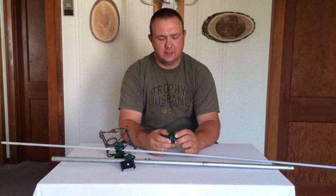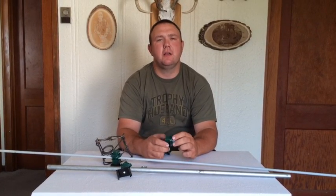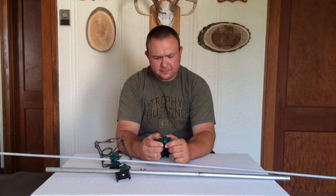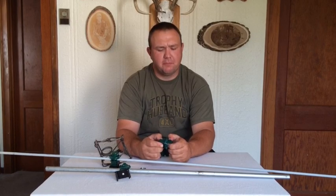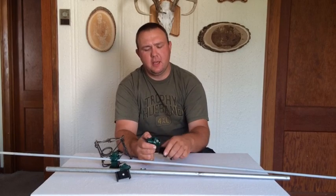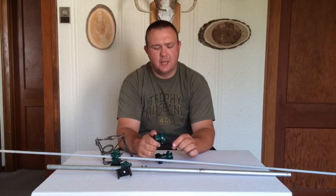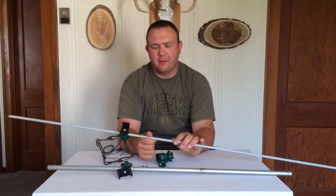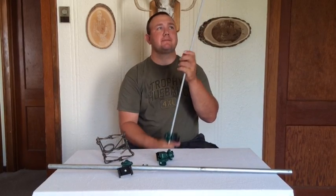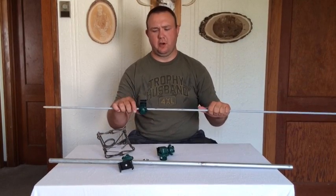We mainly wanted to design this around a 5/8ths or 3/4 inch fiberglass rod, and the reason we wanted to do that is so you get some stacking features. It also works on 5/8ths rebar post for snare supports. We're also coming out with a 330 design so we can use this on 330 body grips as well. The 3/8ths post works well only on bottom edge sets though — you don't have enough rigidity in the post to do top edge sets. When we get out to the water we'll show you what we're talking about.